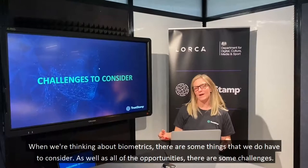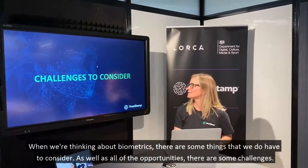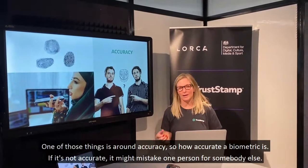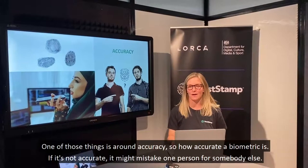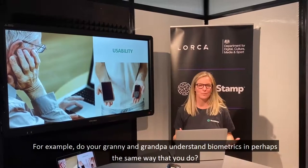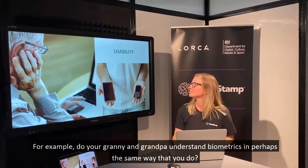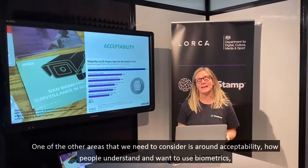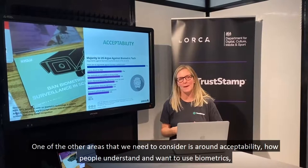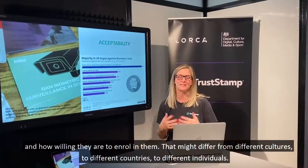When thinking about biometrics, as well as all the opportunities, there are some challenges to consider. One is accuracy — how accurate a biometric is. If it's not accurate, it might mistake one person for somebody else. Something else to consider is usability — for example, do your grandparents understand biometrics in the same way that you do? Another area is accessibility: how people understand and want to use biometrics, and how willing they are to enrol in them, which might differ across different cultures, countries, and individuals.